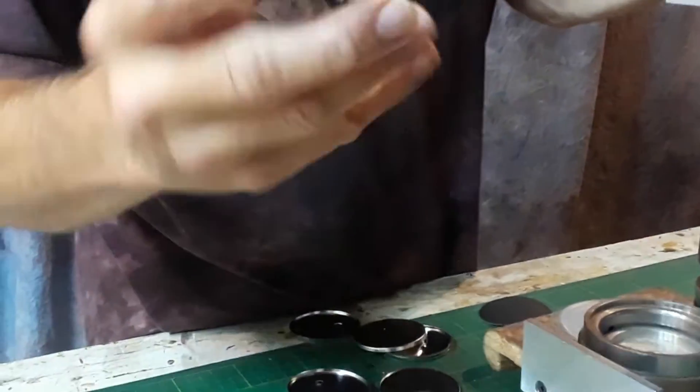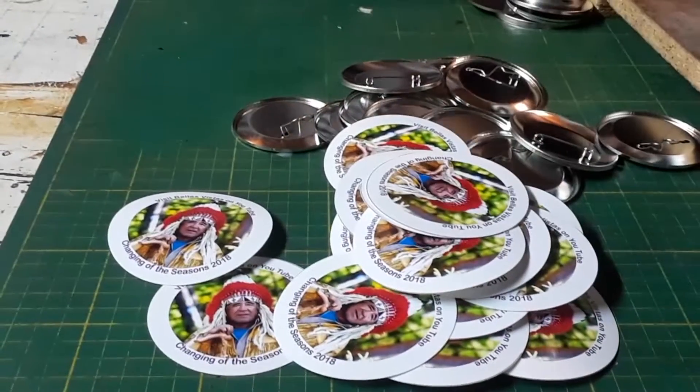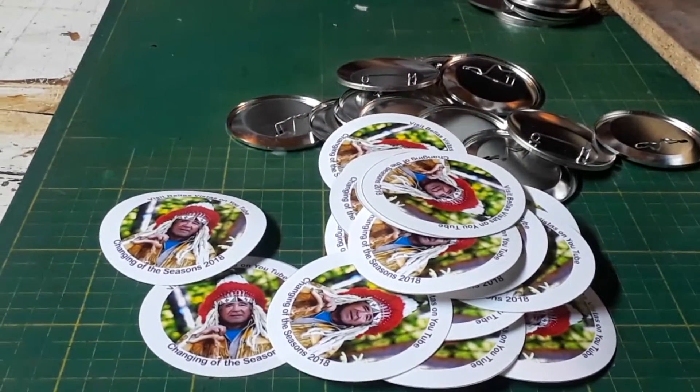We're also going to make some large format prints which will be available. You'll be able to see those on the next video we're going to be putting out in a few days.